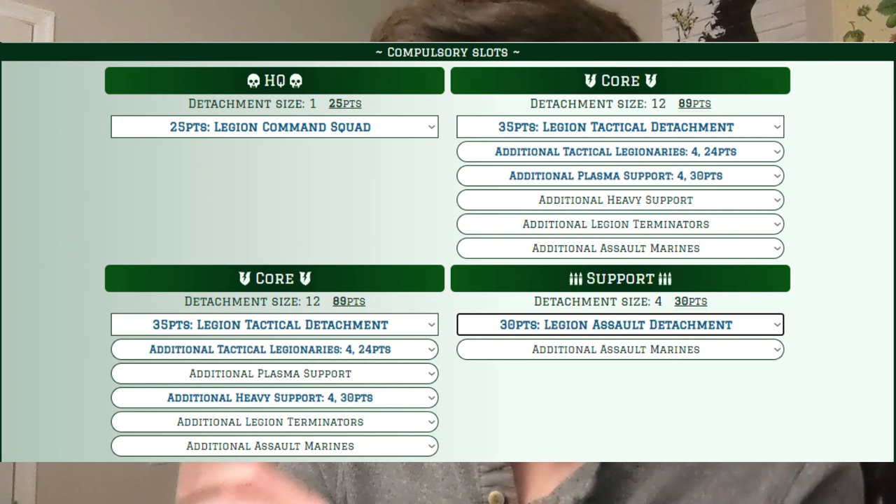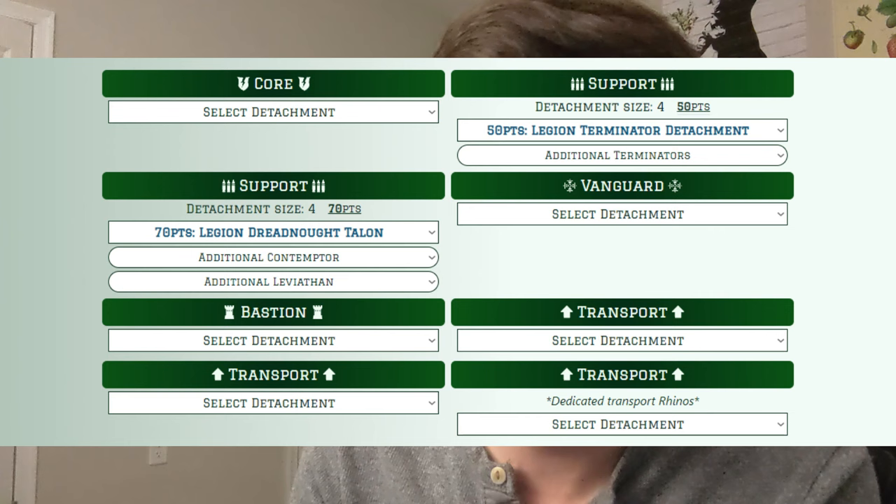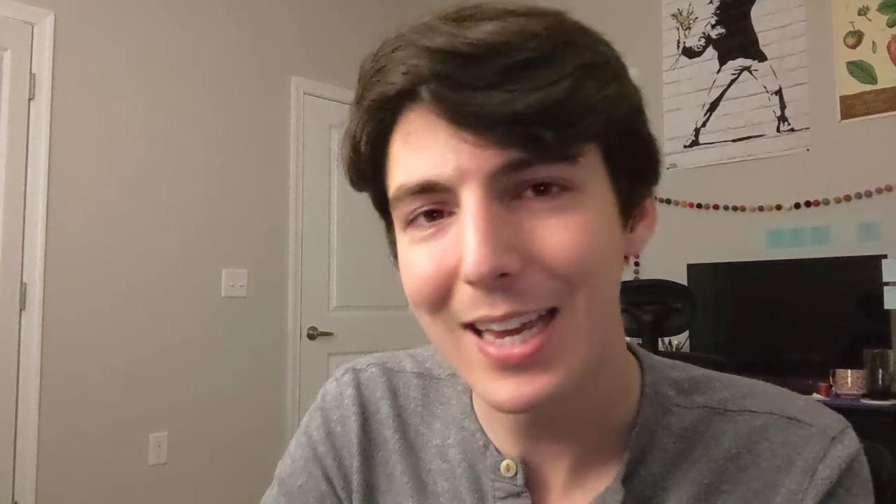We fill the support company with a four-man unit of assault marines. They can move 21 inches in a turn when marching, which is huge for how objectives work in this game — the minute you control an objective you keep it until your opponent captures it. Being able to infiltrate these assault marines and then move them at light speed with jump packs is going to be huge. Right there we have three detachments to target with Mutable Tactics, all targeted for Infiltrate. We then fill optional detachments: a terminator squad going into deep strike, so it's also off the board at deployment.